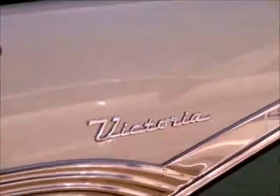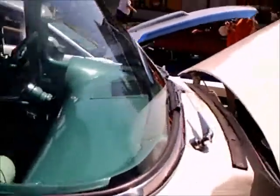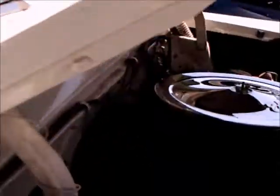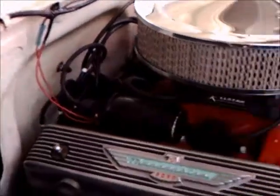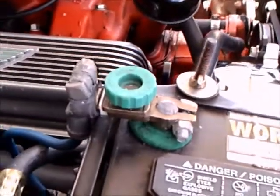Now the Crown Victoria had the chrome molding that went over the top of the car and also underneath the roof — they also had the chrome molding. But this is a step below that. This is just the Victoria — very nice indeed.